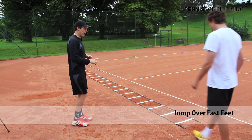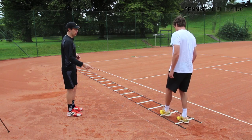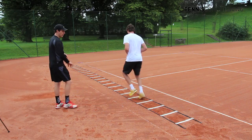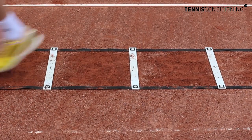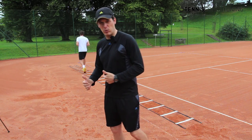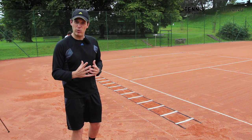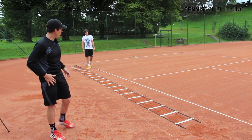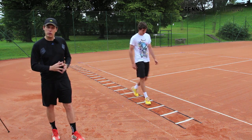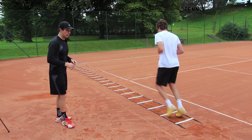Next we have the jump over fast feet. You jump over the first square and then you move back. It's a great exercise for the first step sequence if you have to rush forward, or if you play serve and volley, things of that nature. You want to make sure you do it with the right side first, then after you're done you come back and do it with the left foot first. You always want to make sure you do it on both sides so that you're equally fast in the starting sequence.